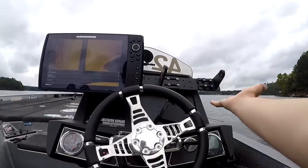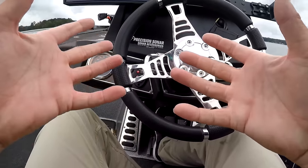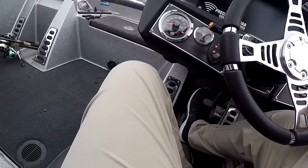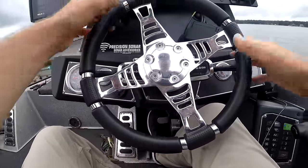A lot of times people ask me what happened to my second graph. Basically my cover fits a lot better and tighter without it, so I just take it off — gives me a little more clearance. Whenever I'm fishing around these small local lakes I don't really need two graphs that much, so I just have one on.